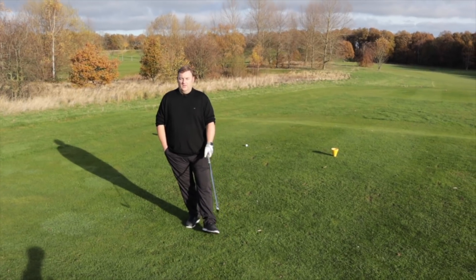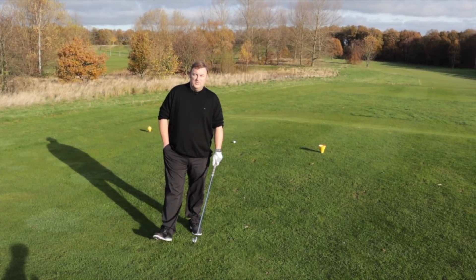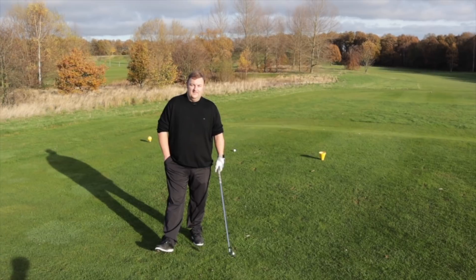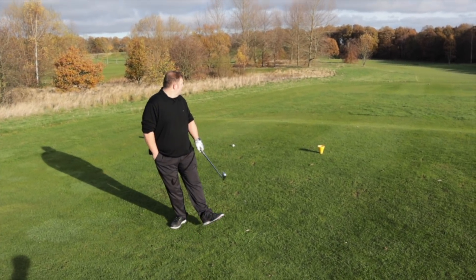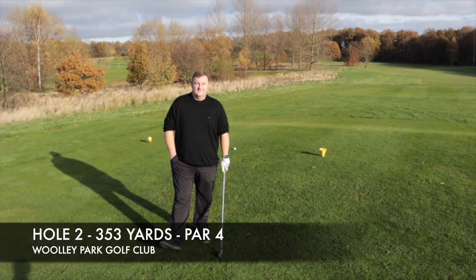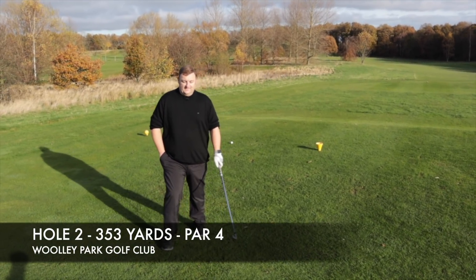How many shots do you want? It's a 3-hole match — one shot. Do you want that on this hole? Because we've got a par four, par three, par four. I think because we're early on I'll have it on this one. Alright, so we'll see how low we can go, let's do it.